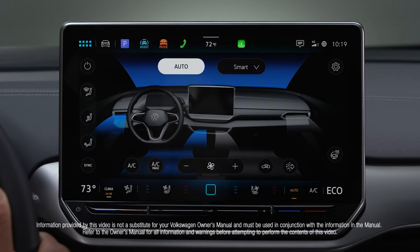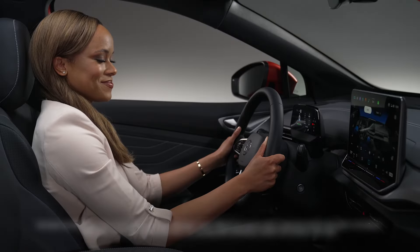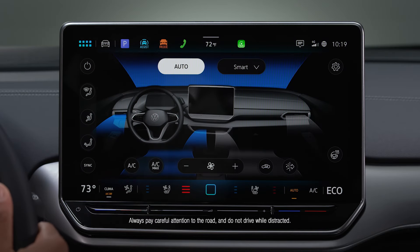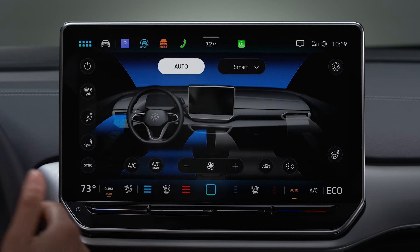Your Volkswagen also offers the added relief of heated and ventilated seats. You can activate seat heating by tapping the three red lines, or seat ventilation by tapping the three blue lines here.